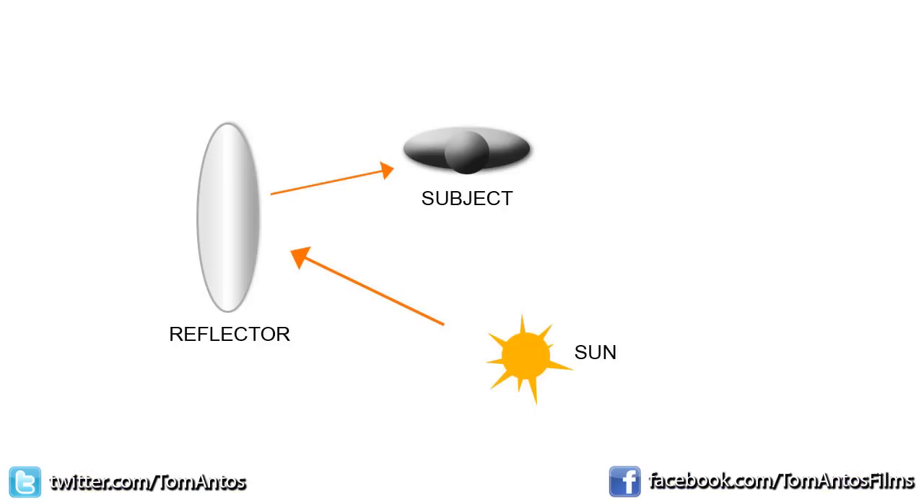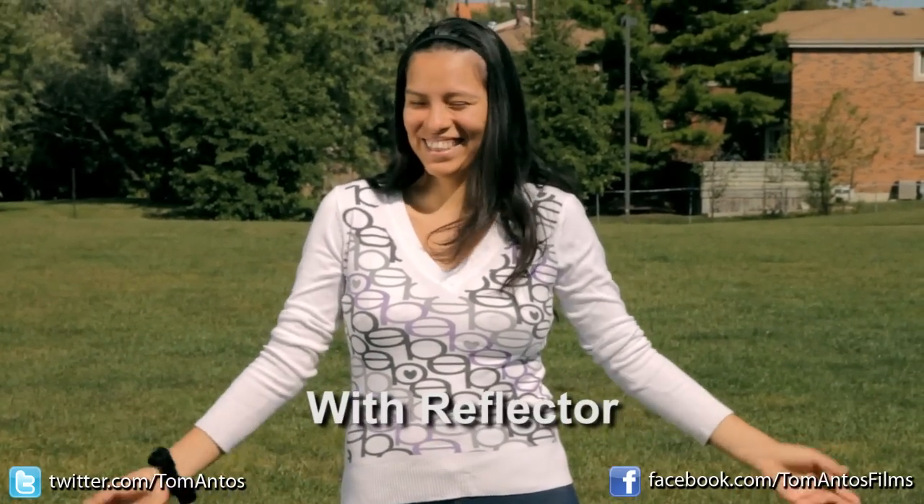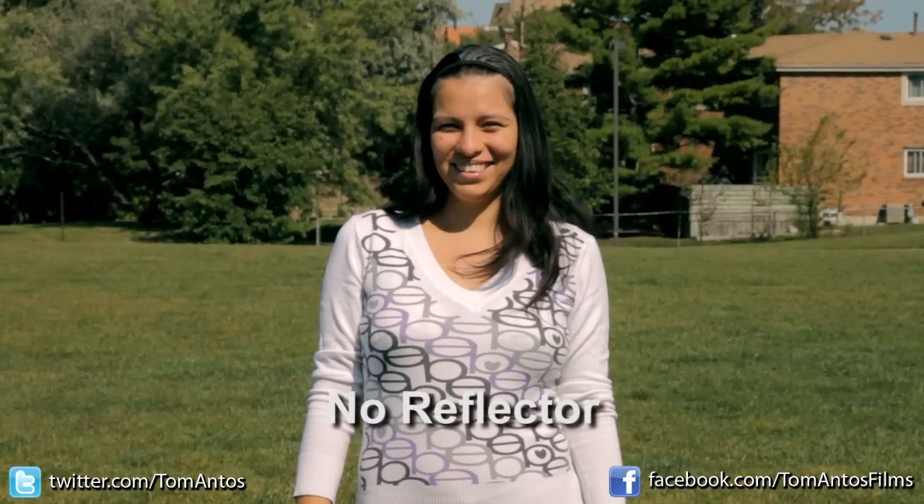Now I'm going to have my assistant come in and help. He's going to put the reflector with the silver side facing our subject, angled so that the sunlight bounces off the reflector and the light falls on the right side of her face. As you can see, there's quite a big difference — the shadows before were really dark and intense, whereas now you even out those shadows on the face.